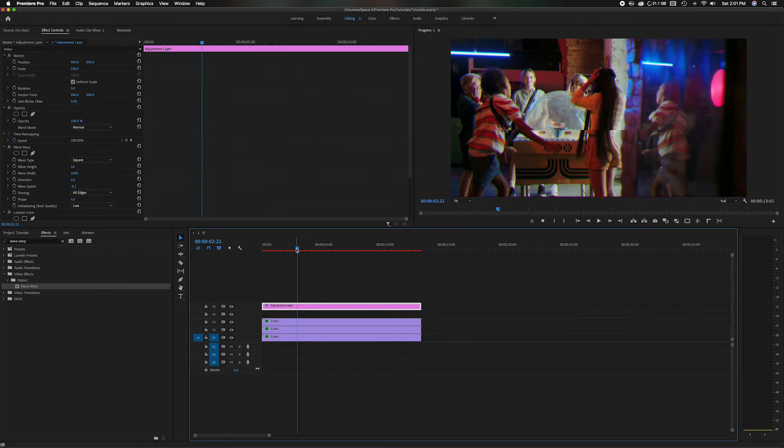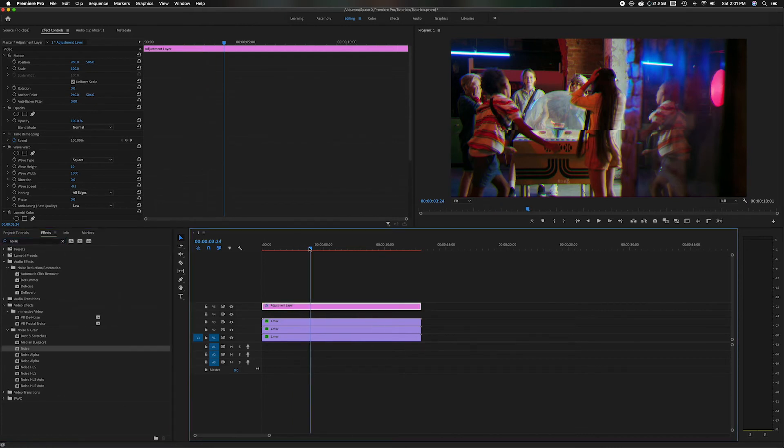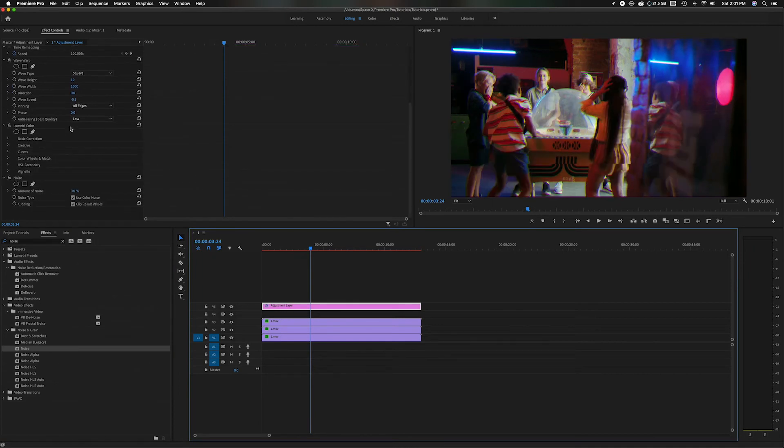Now I'm going to add one last feature to give it that old-school feel — a grain. Come back to the Effects search, clear the Wave Warp search, and type Noise. Head down to Noise and Grain, and grab the standard Noise effect. Drag and drop it on the clip. Head up to the Source Panel and go down to the Noise section. I'm going to add just a little bit — about 15% — and you can see in the video there's that little grain to kind of tie it all together.